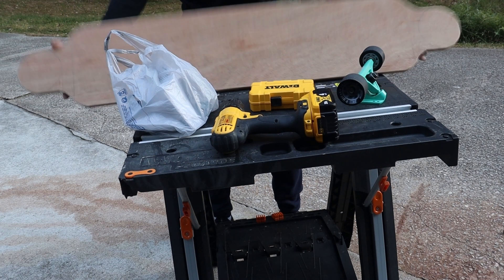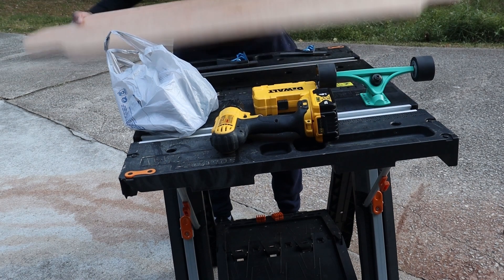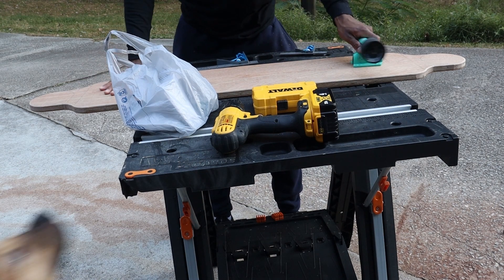Now that I have the skateboard cut out and routered, I'm gonna attach these wheels to the board.